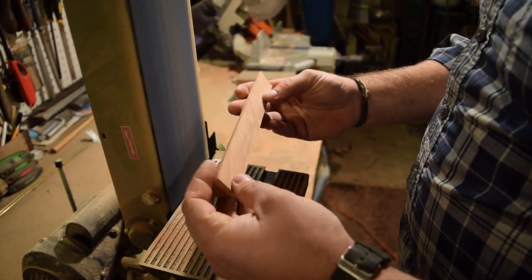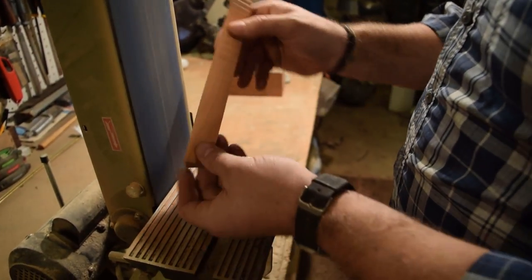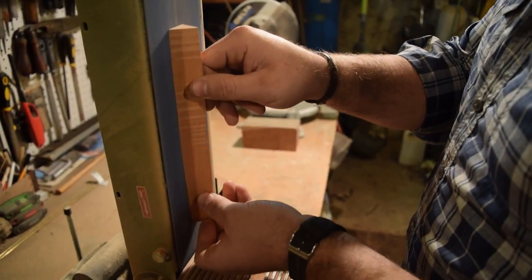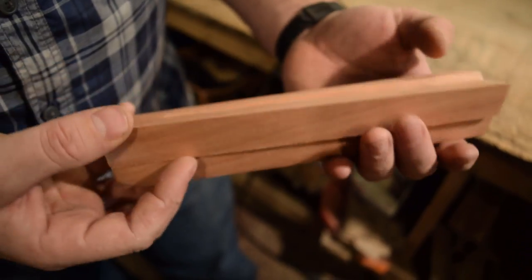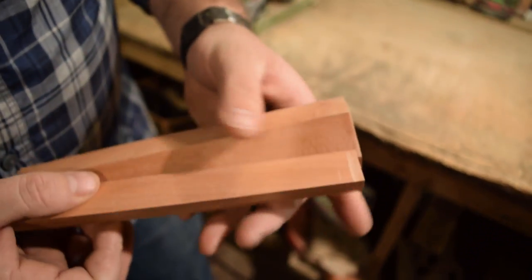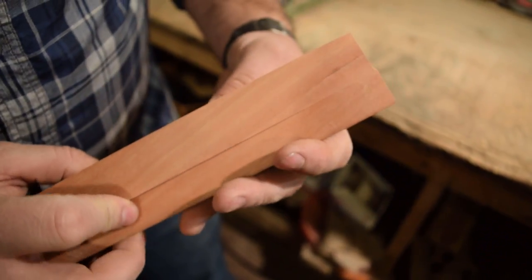That's pretty nice, it's going to look real nice. Keep working, take this down a little bit more, and then we're almost there.